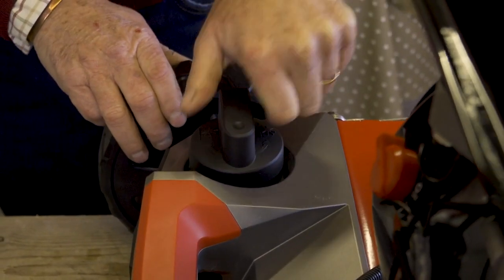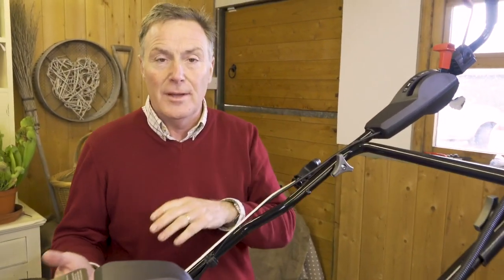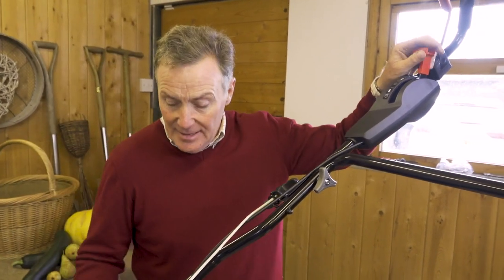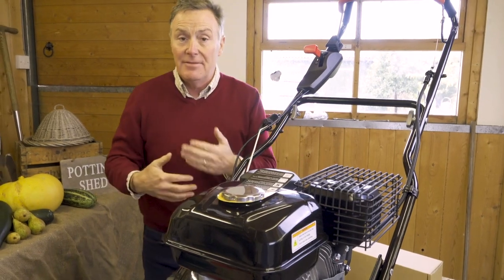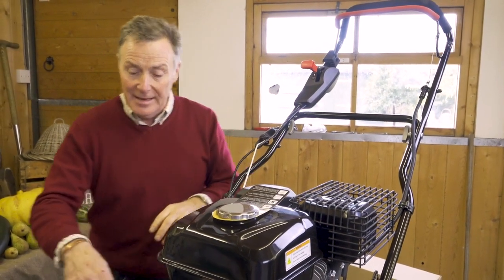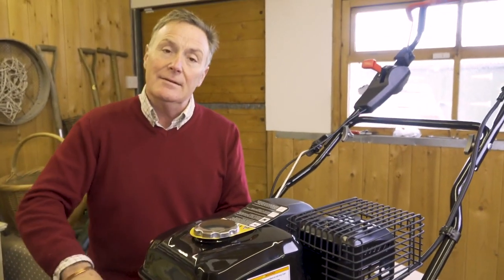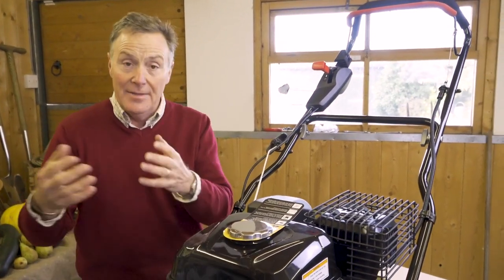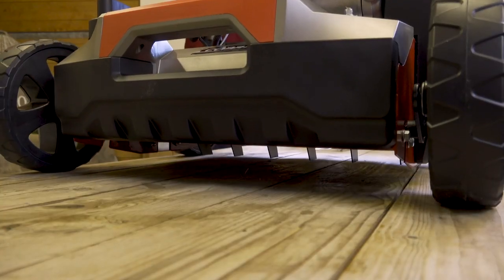Turn the height adjustment knob 10 full turns or 20 half turns up — that is about halfway. The reason we do that is because it has a transport mode. When you're moving it from lawn to lawn, maybe across a path or gravel area, you don't want the tines digging into the ground. This lever here lifts it into transport mode. Once it's down, it's in scarification mode. You can then adjust it deeper or wind it out more to raise the cassette for shallower scarifying.